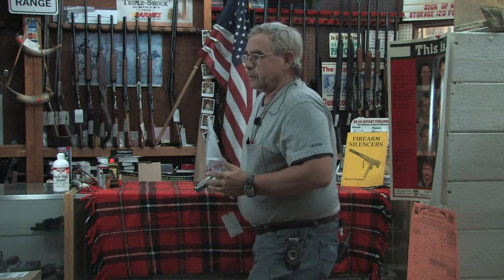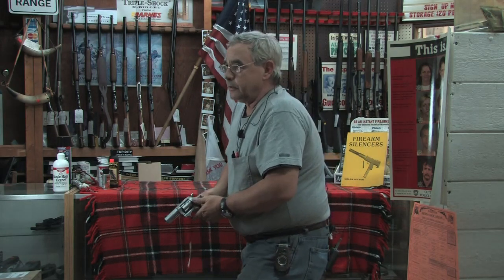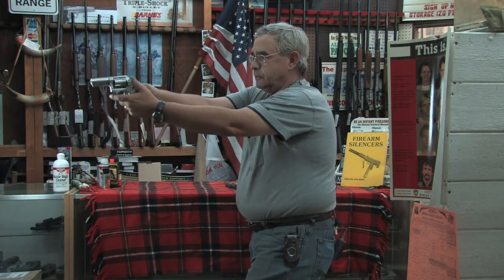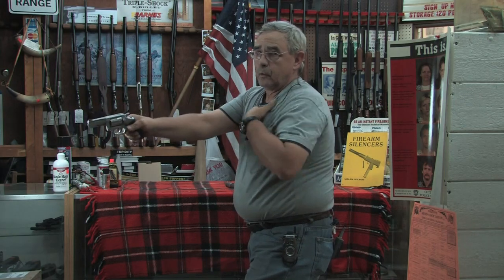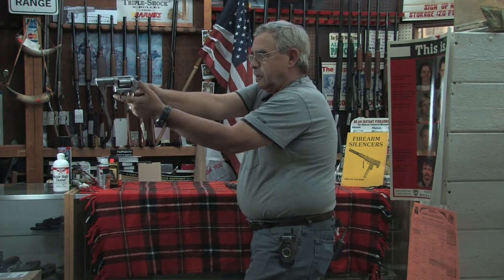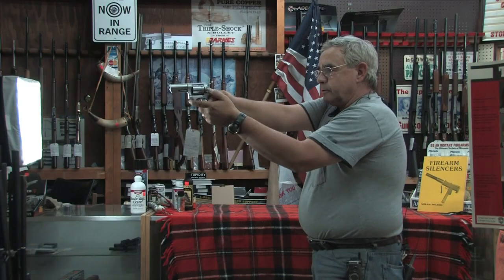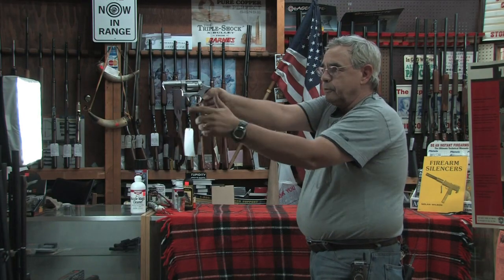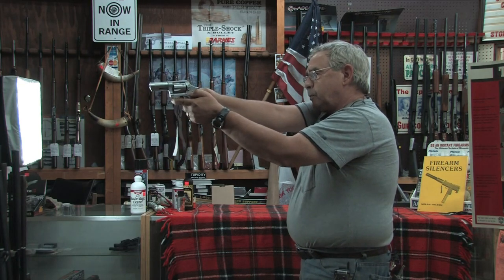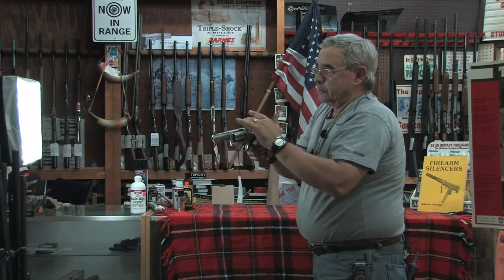Your thumb goes on top so your support thumb and support hand wraps around your shooting hand. Lean forward, not back — lean forward into it. You want to make what we call an isosceles triangle: two arms of equal length, one shorter. Put your shooting arm straight out from the shoulder, bend your support arm down like you see here, and use a little isometric tension — pushing out from your shoulder and pulling back. You're almost making your arm into a rifle stock.